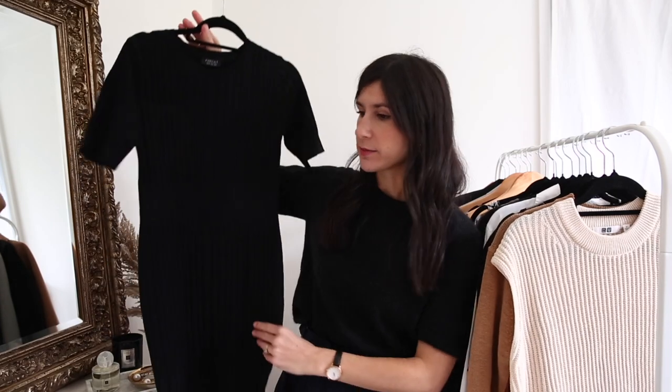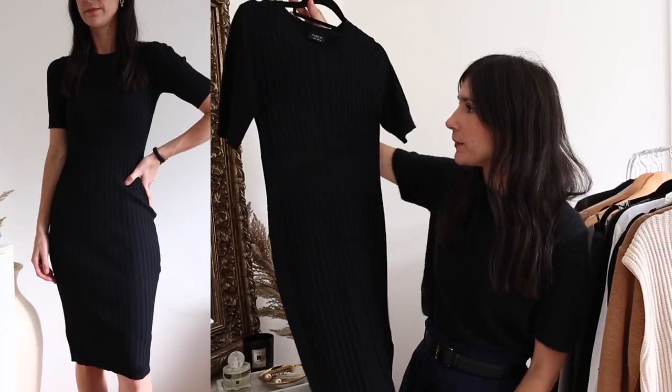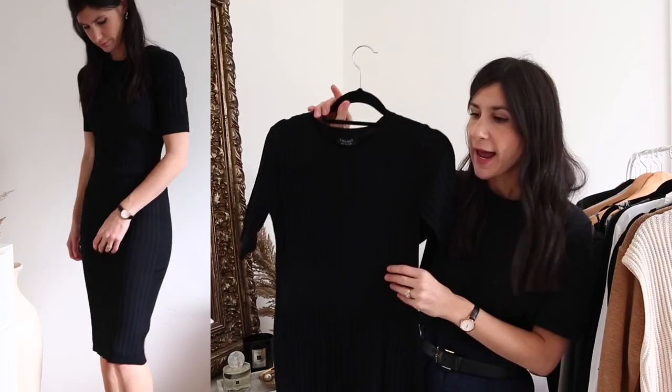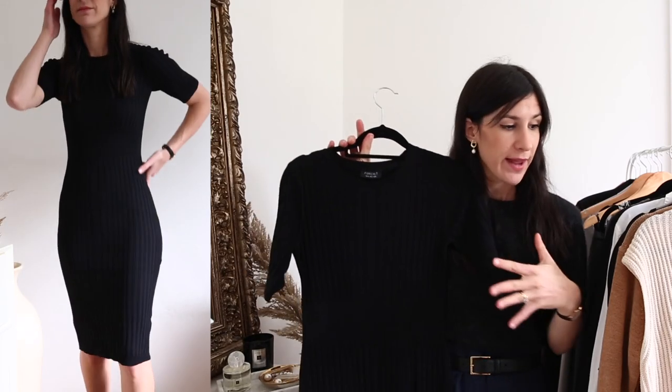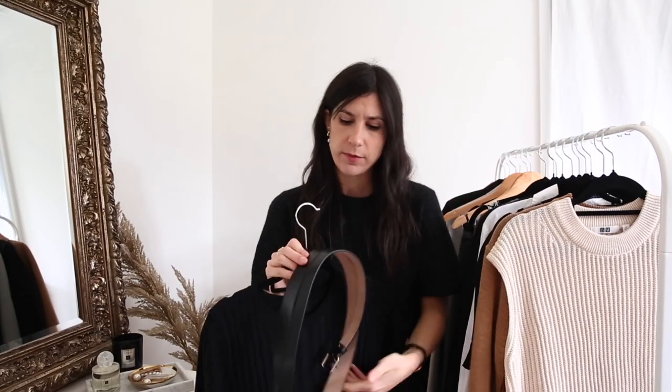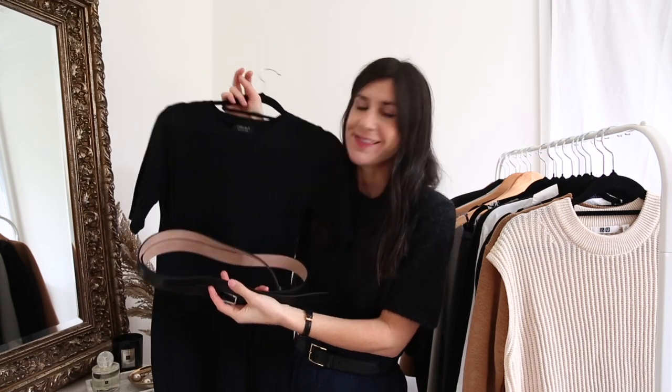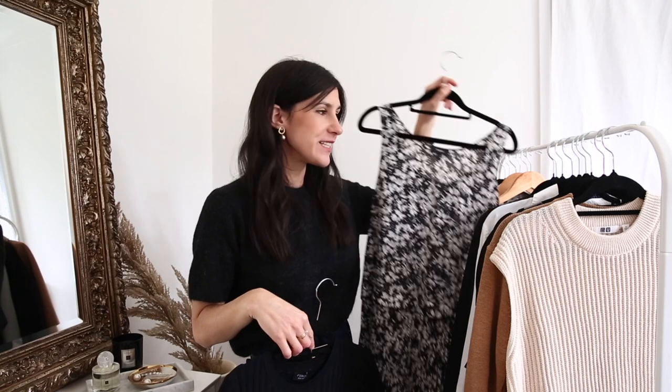I feel like the core dress in a work wardrobe is a fitted or sheath dress. Just to give you a sense of that, here's an option from Forecast — it has a ribbed detail down the bodice and a fine ribbed knit at the waist. What I'd do with a dress like this is wear a really interesting belt. I have one from Alexander McQueen — a double belt, a little bit gothic, but it creates visual interest and is a way to inject personality into basics. That's always a good staple, but if you want something more fun, go for a beautiful printed piece that layers well.